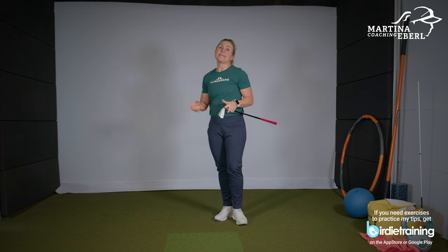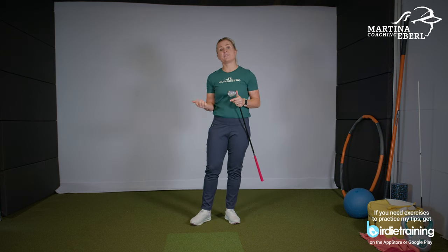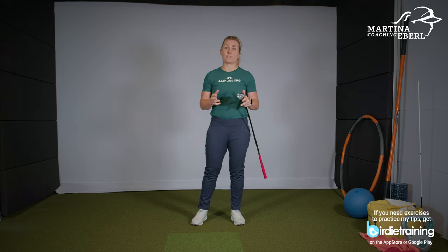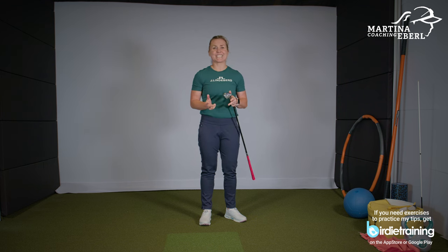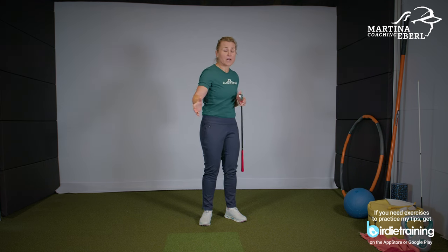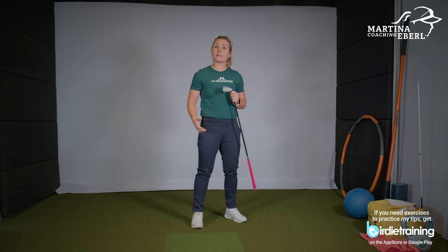Now we're going into the downswing and follow-through. Very often I also get asked by my students how you actually start your downswing. The biomechanics tell you right away: the feet, the ground force — this is where you're supposed to start the downswing. But I also know from playing golf for 36 years that it's not easy to start from the bottom up, because most of us are much stronger in our upper body and start from our arms and shoulders. Maybe I can give you a tip on how to steer it better from your feet.